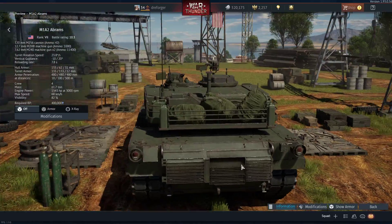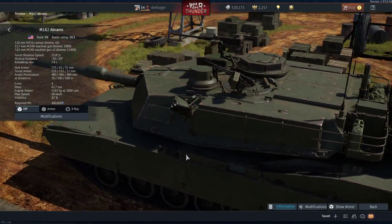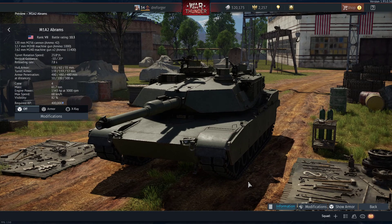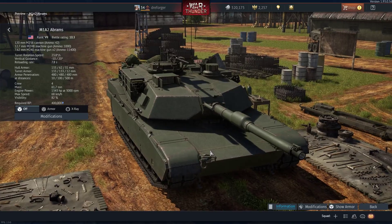So these are the things that make this model a non-existing vehicle. It's like a hybrid between the M1A2 and the M1A2 SEP — it should not be modeled this way.